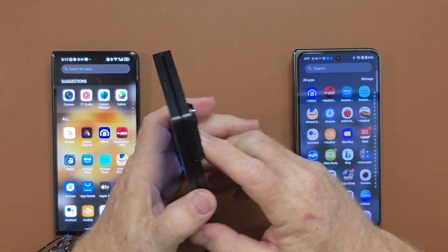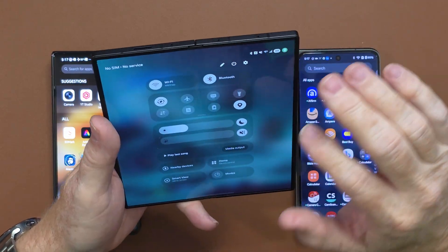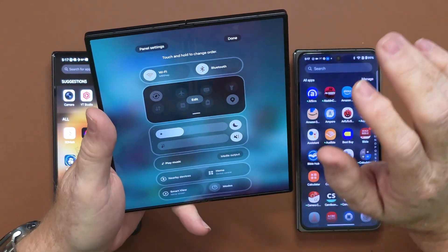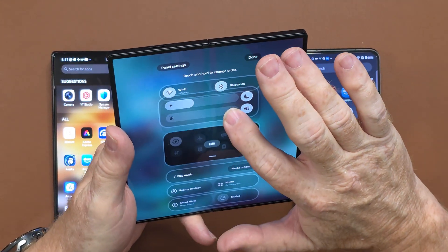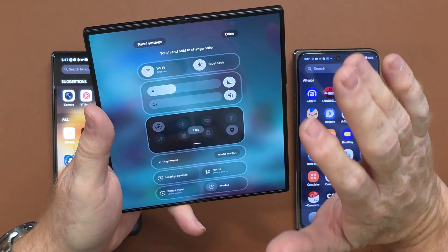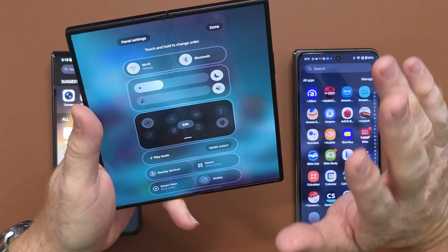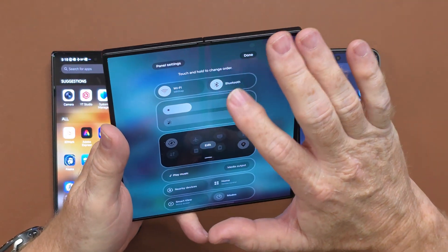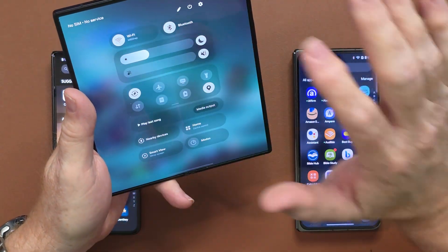Another new thing you can do on the Z Fold is customize the control panel. You hit the pencil icon to enter customization mode and you can move these controls anywhere you want — like having the brightness and sound further up so you can adjust them quickly without digging for them. You can move any of these controls around where you want them, then hit done.